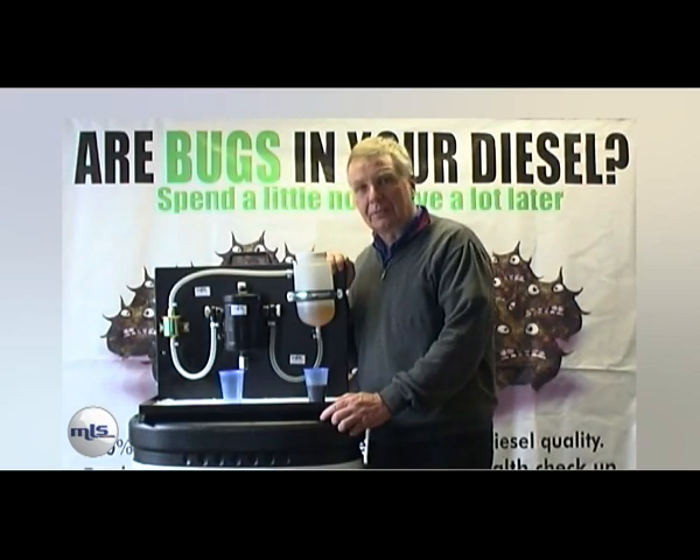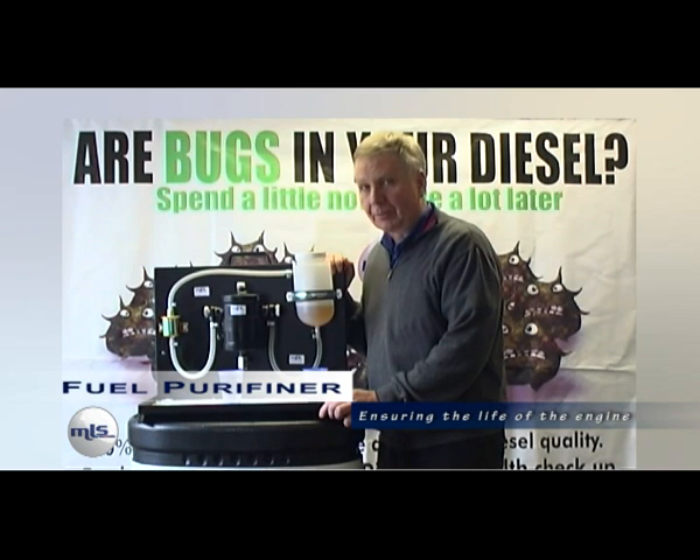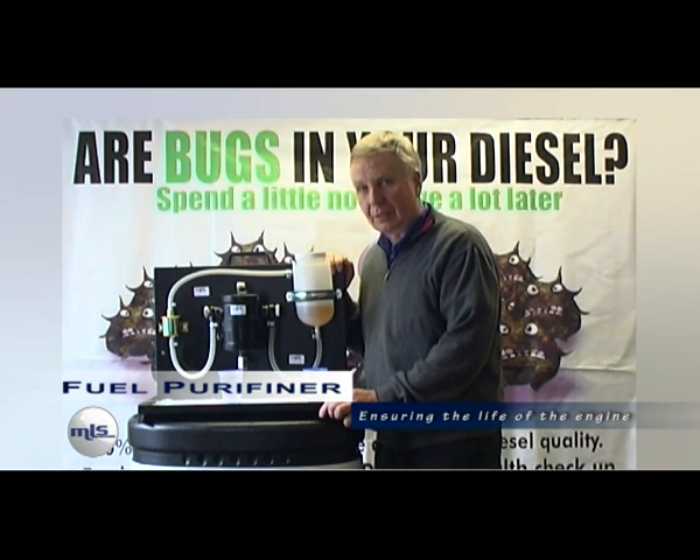Welcome to MLS Mechanical Line Solutions. Today I'm going to demonstrate our fuel purifier. This takes out 100% water and 95% contamination.